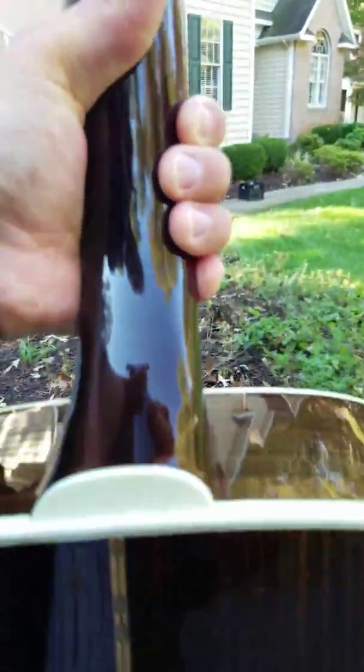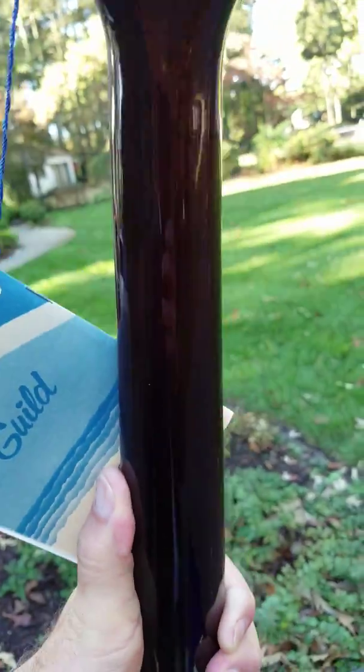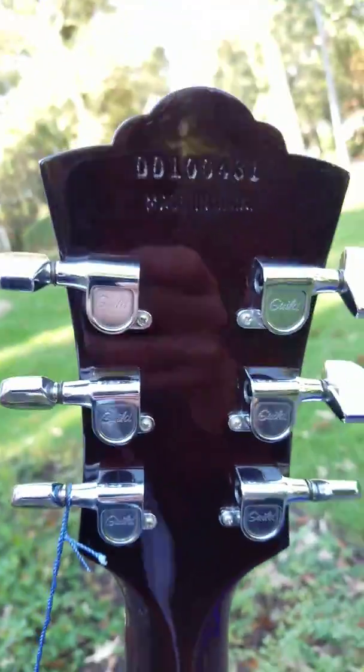Back again — beautiful book-matched. There is a slight little scratch I think right here. See if I can angle that so you can see it — it's so small you really almost have to hold it just perfect to barely notice it. Back of the neck is perfect, nowhere. Headstock sock is perfect.